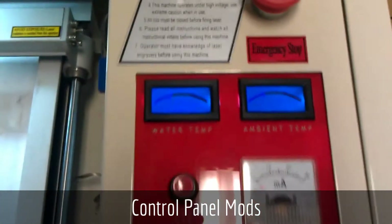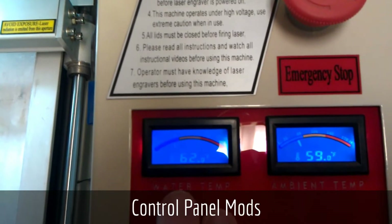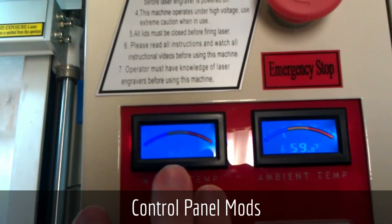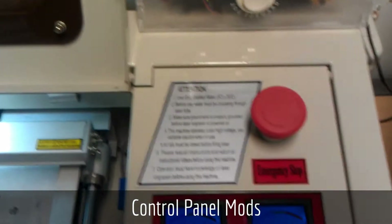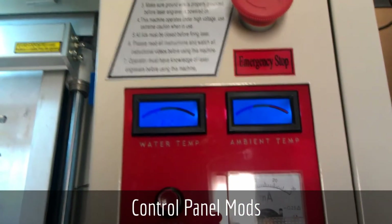I've also recently just added ambient shop temperature and water temperature meters. The water temperature meter is glued directly to the small end of the laser tube just under this panel here, and the ambient temperature is underneath the laser hanging out from under the panel.